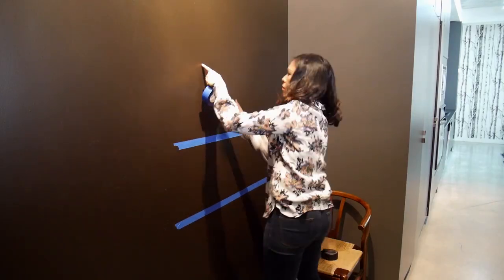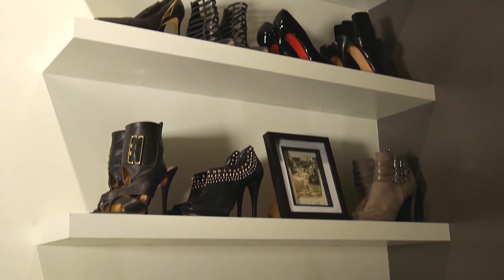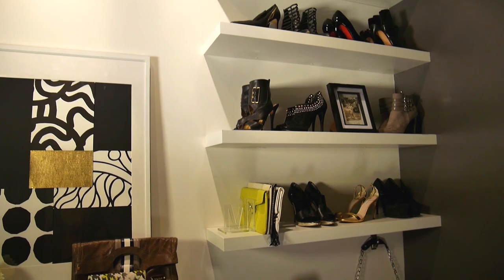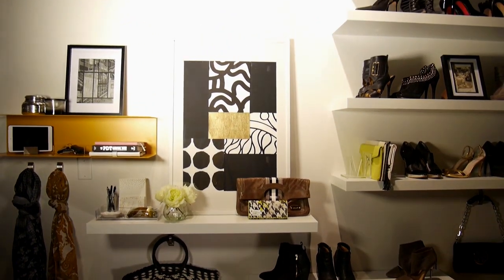Before I get started, I'm going to use the Scotch Blue Original Painter's Tape to map out where I'm going to put my shelves. Now it's time to change the wall color. Can't wait to organize my shoes — let's get the shelves up. And now my friends, aka my high heels, are off the floor and have a brand new home. One room down, four to go.